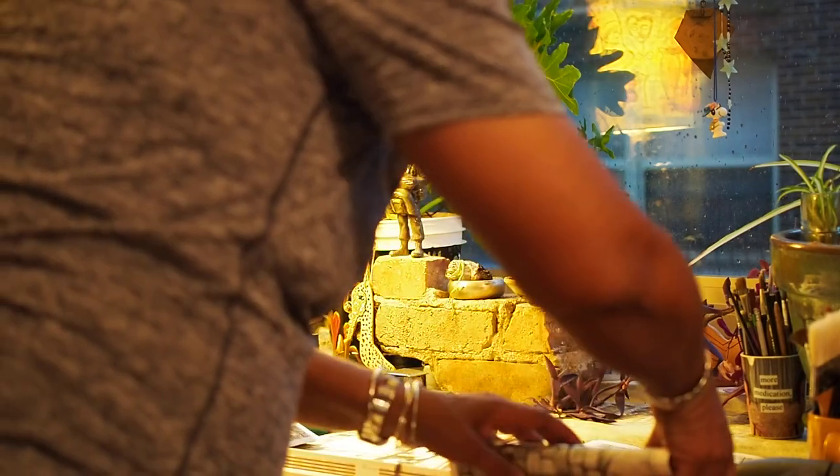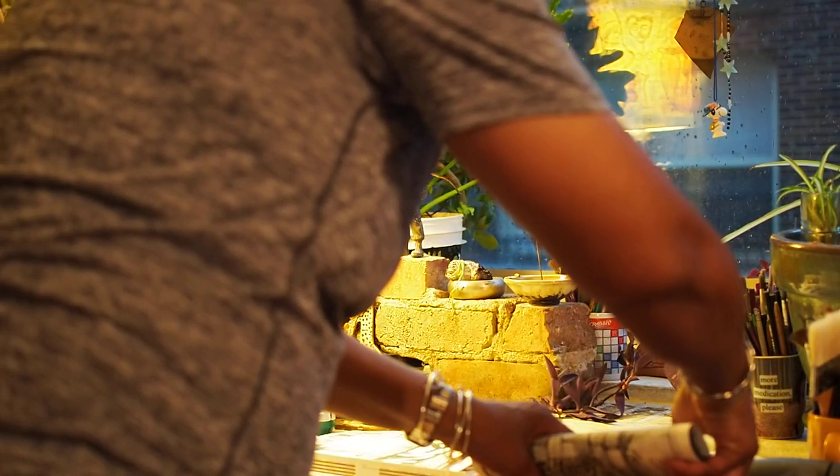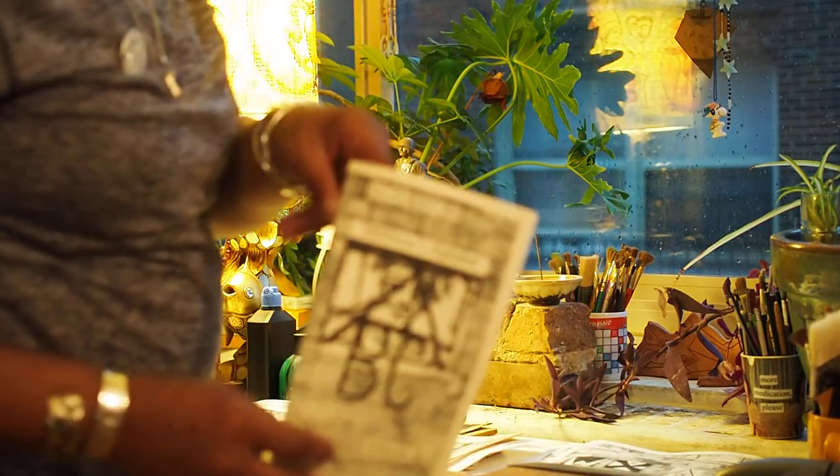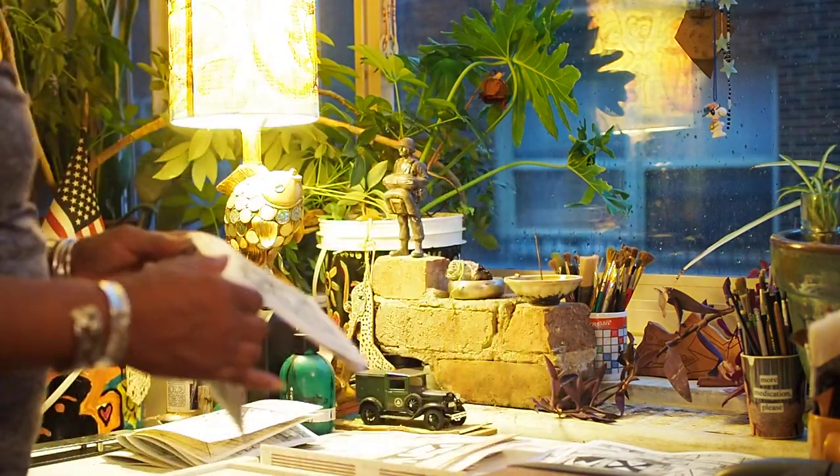One thing about the Zine Fest: it keeps you creative. You keep trying to do things creative. In every Zine Fest, I try to do a new book or revise a book that I've done, trying to make it better. And the deans alphabets is one of those — a revision.